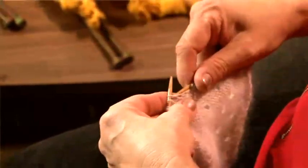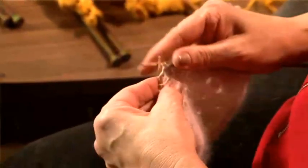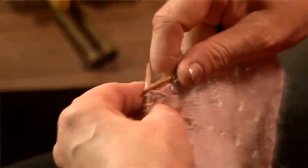Purl the six stitches. Again, to the yarn forward stitch — around and off.